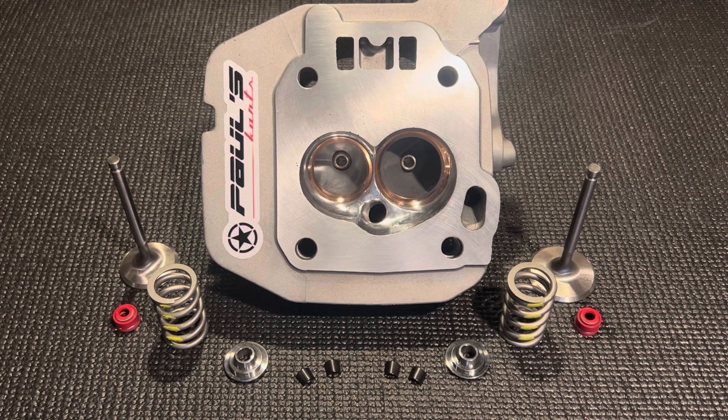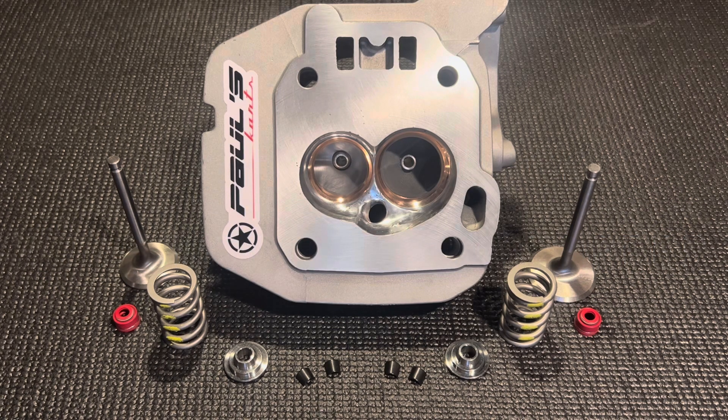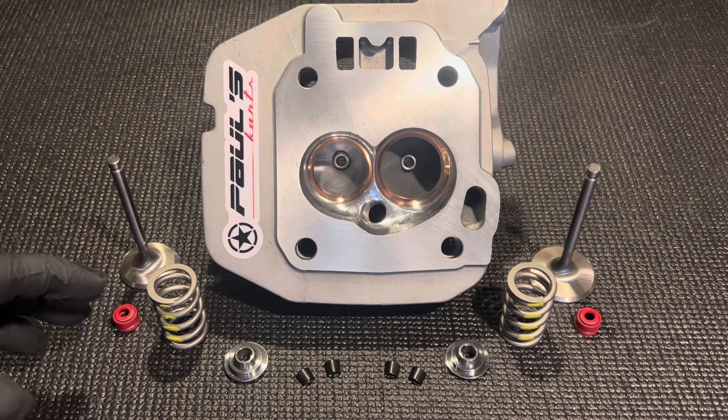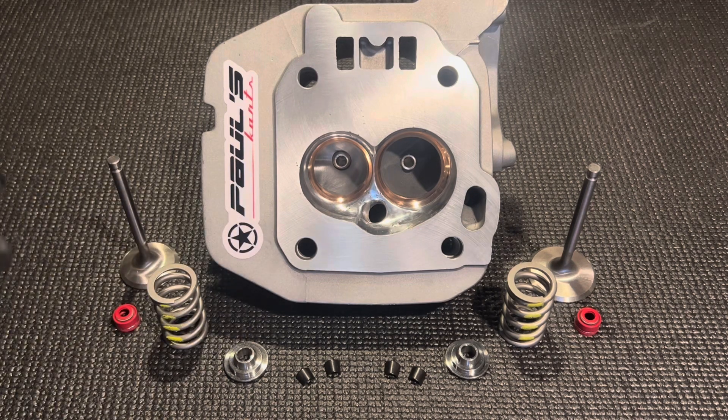Hey guys, Paul from Paulscarts here. Just wanted to make this a quick video — we got a pretty cool head here today. This is a 4236 big valve big block head, fully complete. This customer purchased the valve train with a recommended upgrade; he got the 65 pound springs, recommended with the 42 millimeter intake valve, especially given the longer valve length.